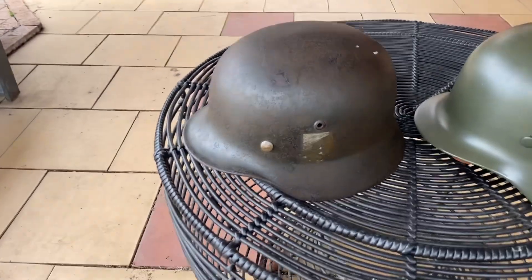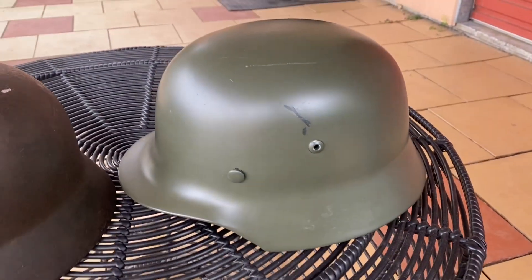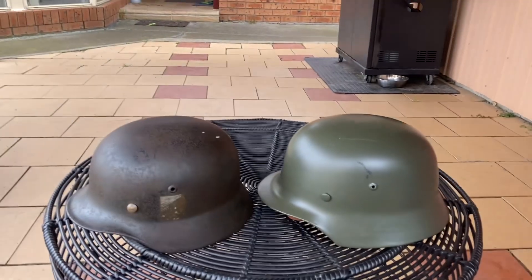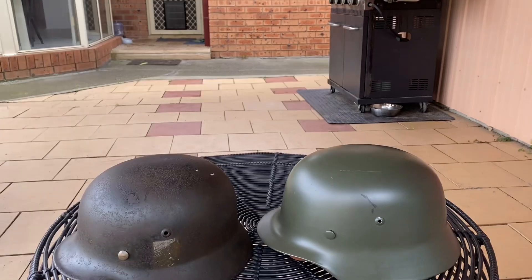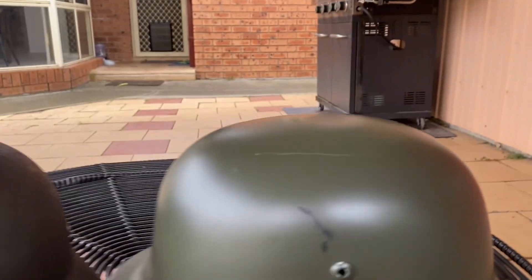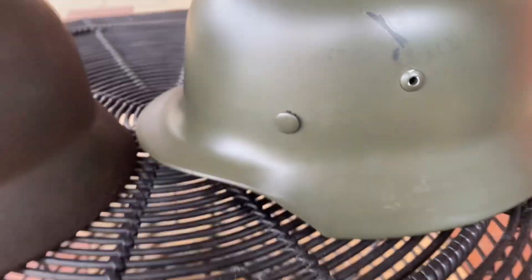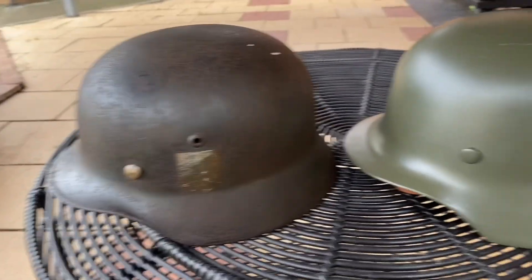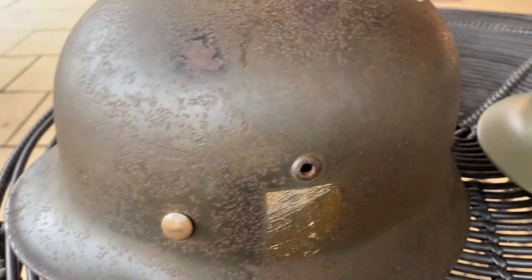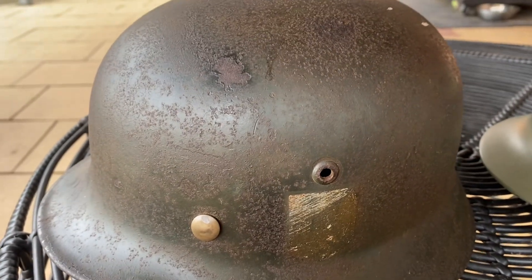So this is the original on the left and this is the replica on the right. As you can see, they are quite different in overall shape. If we look at the original, it's more domed at the top, whereas the replica is quite flat. This is more rounded where this comes to a point. The replica helmet is a bit longer and the vents look a little bit lower than on the real one.